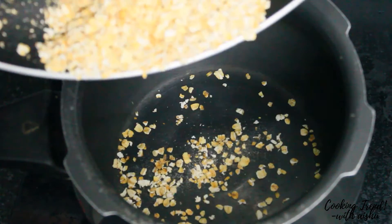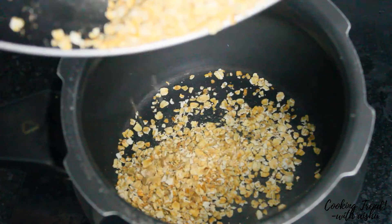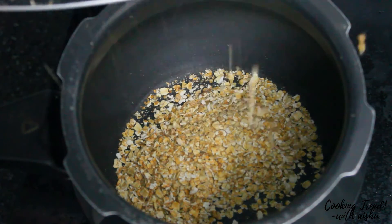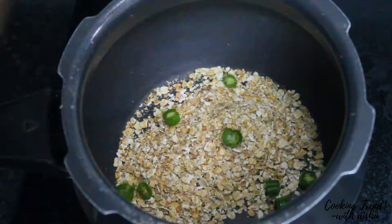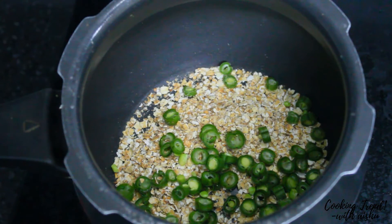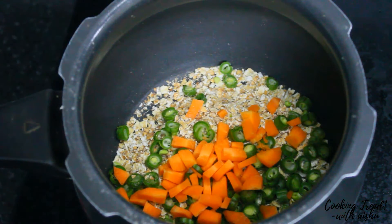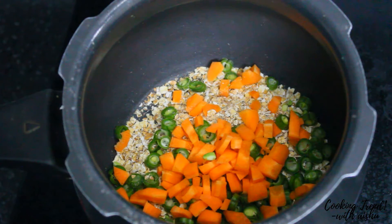Now we will add oats in the pan without making it too much. We add beans and carrot. You can add any vegetables in this way. We add vegetables too.